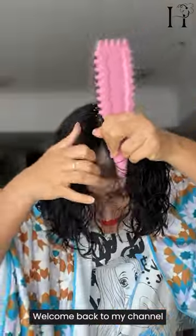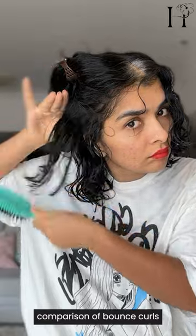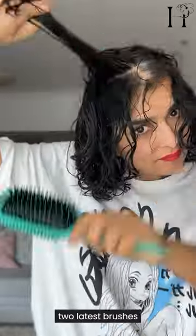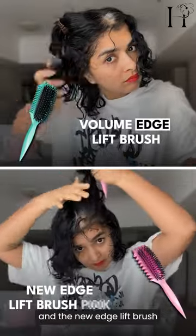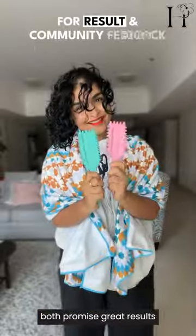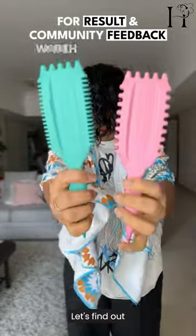Hey beauty, welcome back to my channel. Today I'm diving into a side-by-side comparison of Bounce Curl's two latest brushes, the Volume Edge Lift Brush and the New Edge Lift Brush in pink. Both promise great results, but which one truly delivers? Let's find out!